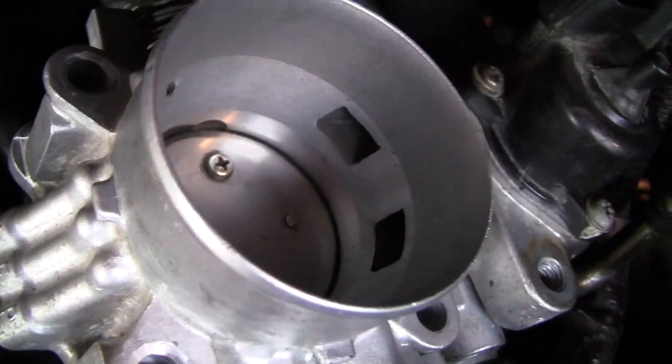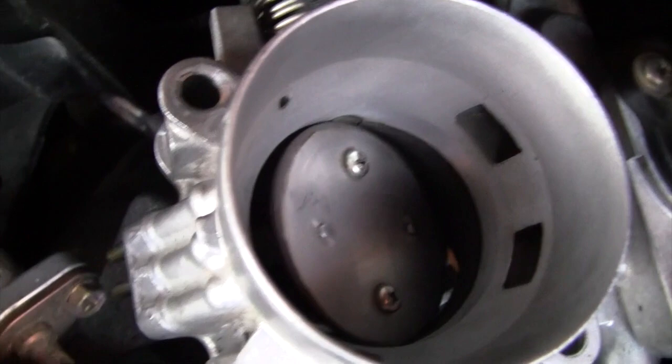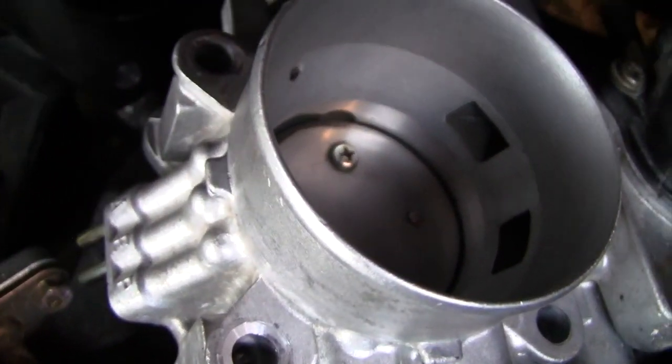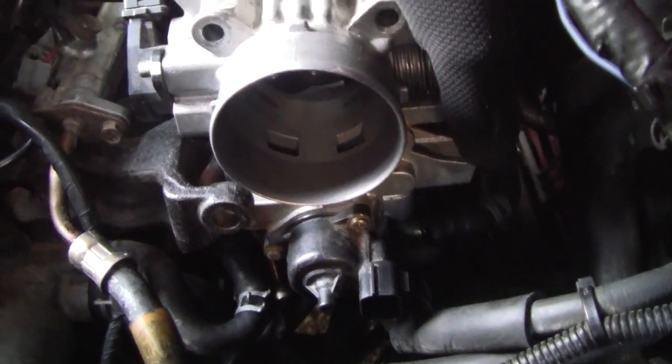You're going to want to spray the throttle cleaner in there. See all that gunk and buildup — clean it out with a paper towel. I cleaned it as much as possible.